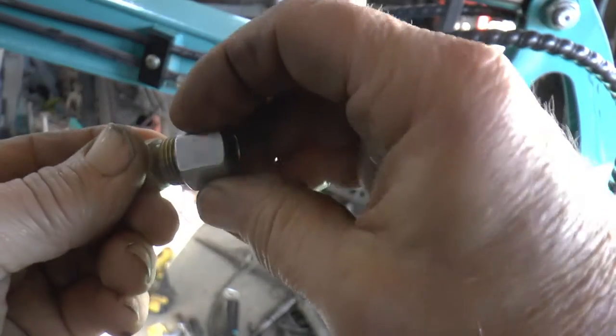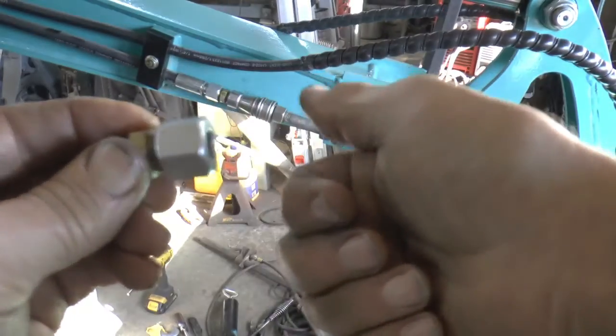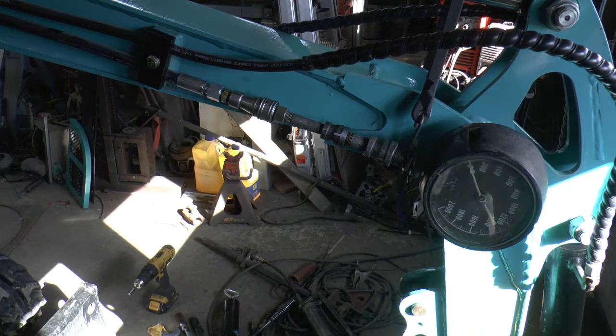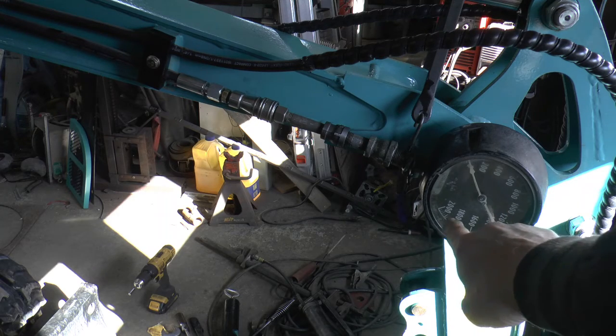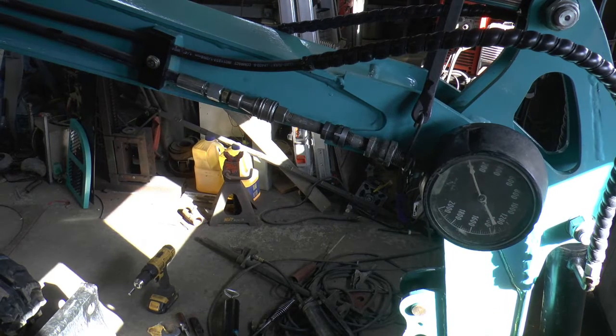As you can see, this nut screws right on there nicely and it's not floppy or anything. So I've got it all together, and I've got a big old gauge that goes to 2,000 pounds. We'll see if it actually works — I haven't tried it yet. We'll see if we can blow some oil all over or whether it'll work.